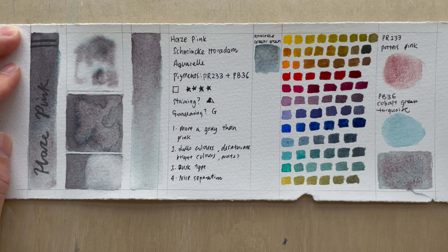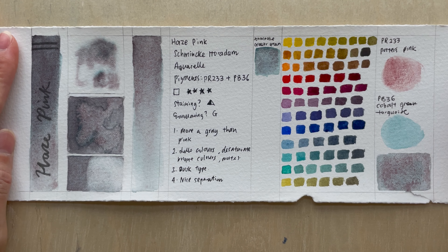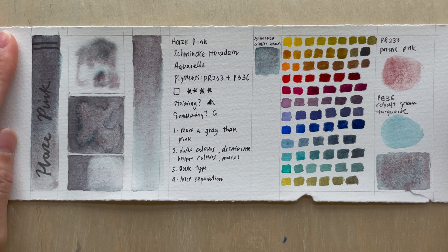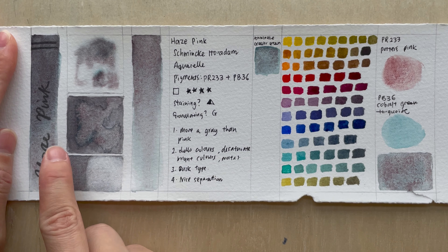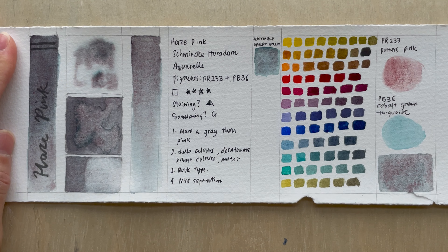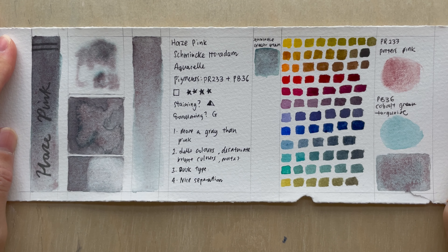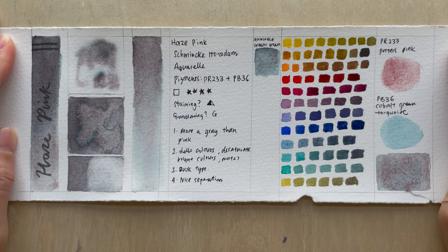Would I recommend getting this color? If you have both potter's pink and cobalt green turquoise already, then no. But if you don't, the color is pretty interesting. If you really want something special that you haven't seen before and has interesting separation — because it does have very interesting separation — and if you like these two colors together, then go get it. It will save you the time from mixing, which is what I always think for this kind of premixed color.